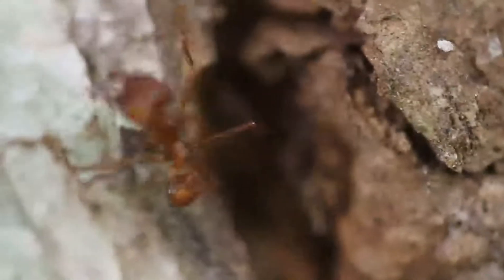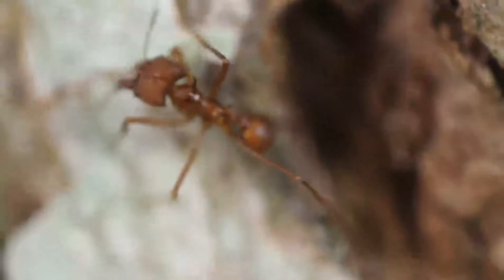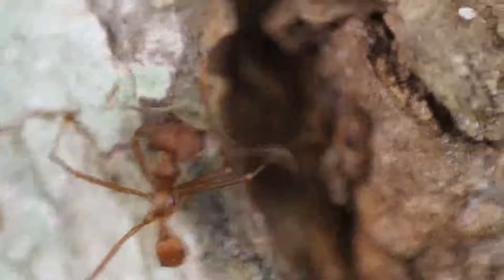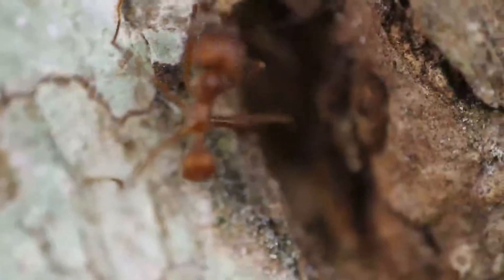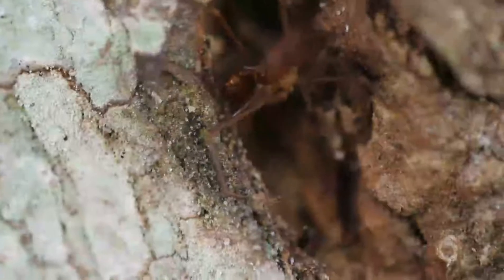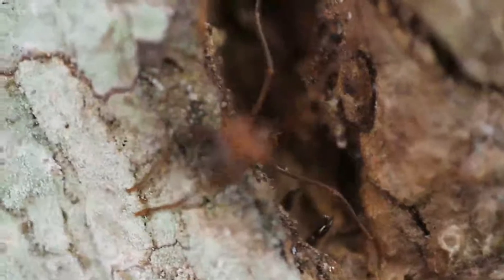Oh, they've got him! One of his legs, he's got. There's another pair of pincers — oh, this is cool! I can see some pincers reaching up.